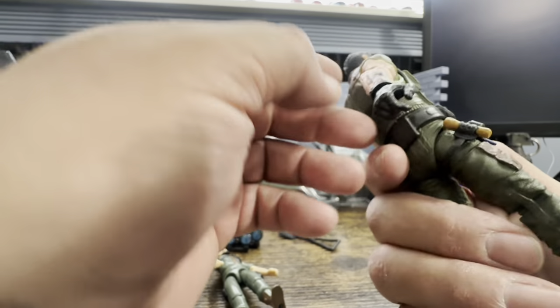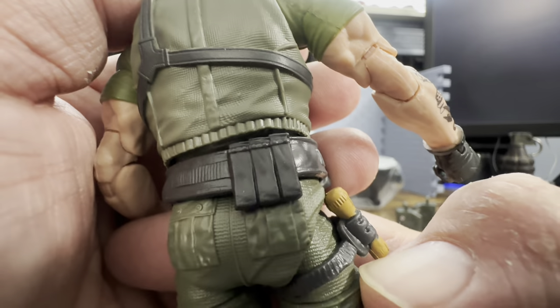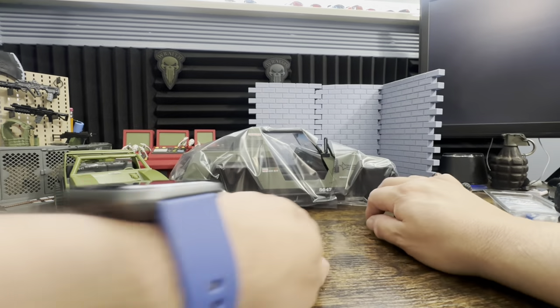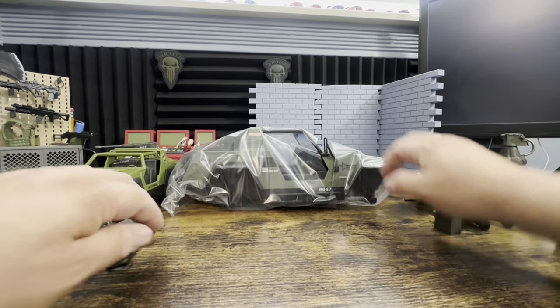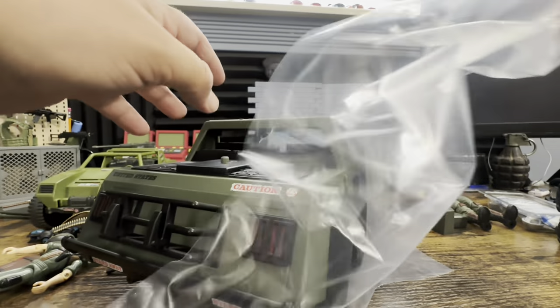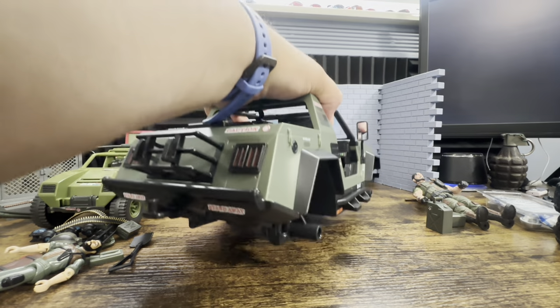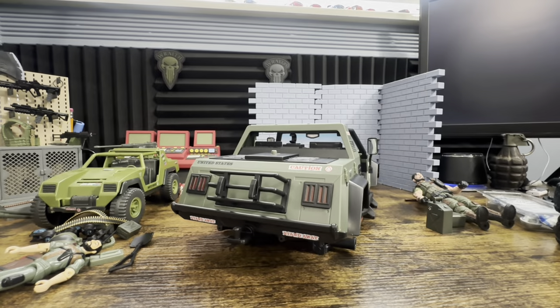All in all, pretty good recreation of the figure — if you're complaining about this, that's kind of on you. You got some magazines in the back. Now let's get to what everyone has been waiting for — the actual vehicle. If you had the HISS Tank, then you know. This thing is heavy, holy crap — I swear it feels heavier. This just comes right off — it sticks on the inside to help prevent scratches.